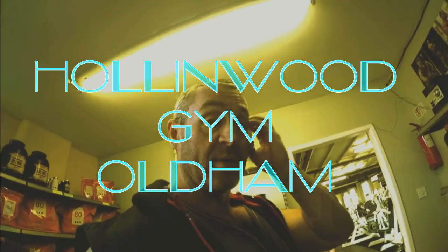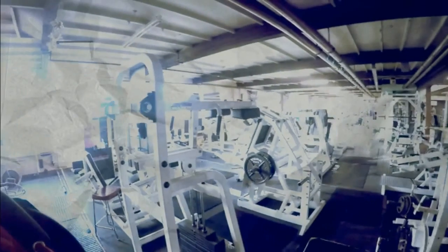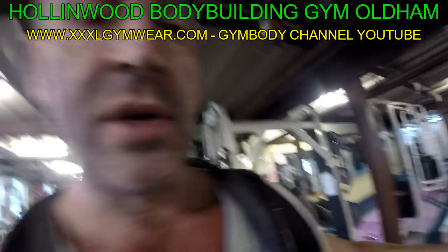We're in Hollywood gym — Hollywood gym, all of them. Big Dan's in, Big Dan's the boss this morning. I'm just going to show you around. There's quite a few here. Thursday, we're here. I've just done a little Instagram video of Tony's group over there.